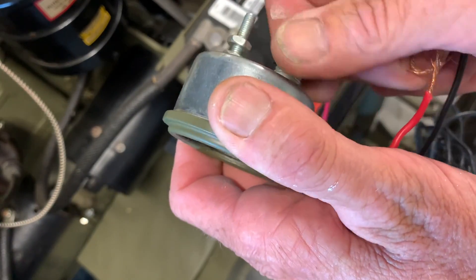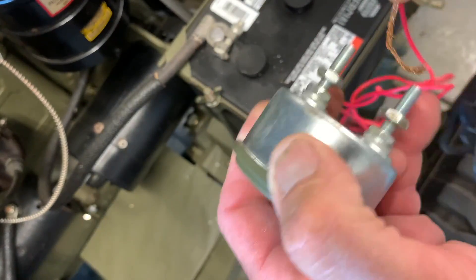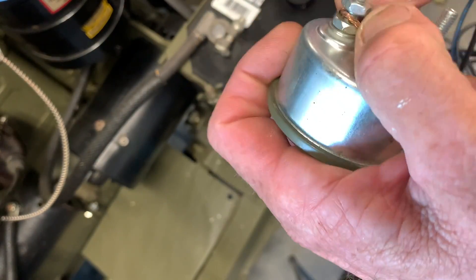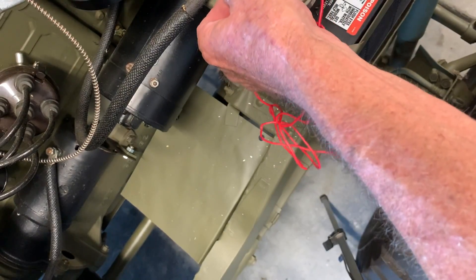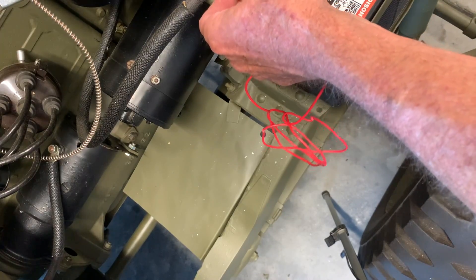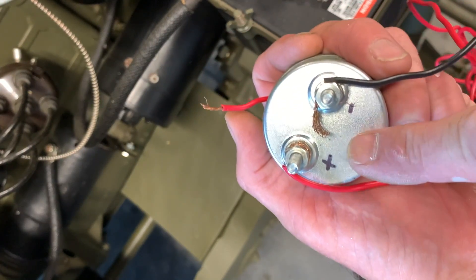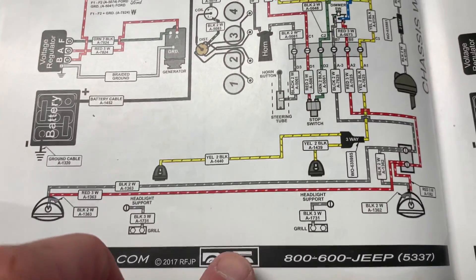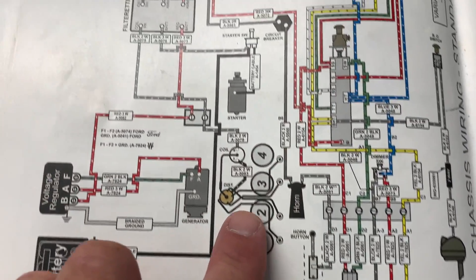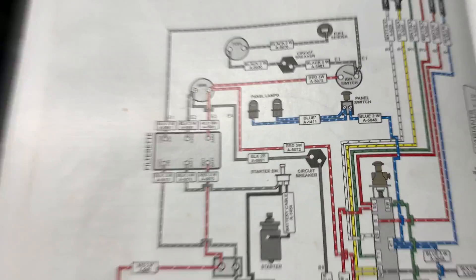Now I'll change the wires back to what they're supposed to be — red to positive and black to negative. When you've got it wired correctly and touch it to the battery, the needle will go to the positive side. I then took a magic marker and marked on the back which was positive and which was negative. If you follow the Ron Fitzpatrick Jeep Parts catalog diagram, you'll see the positive and negative sides that the wires need to connect to.